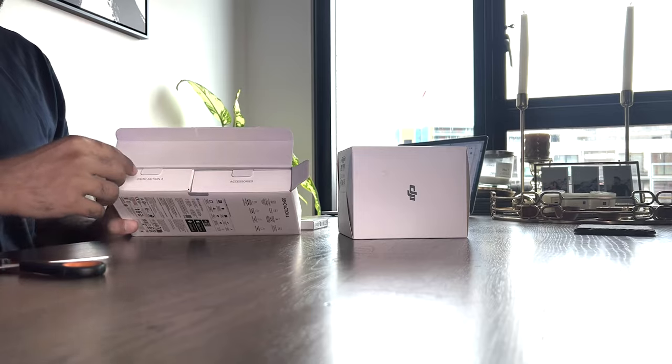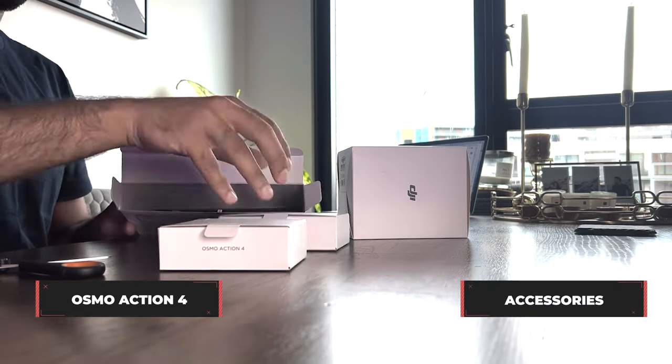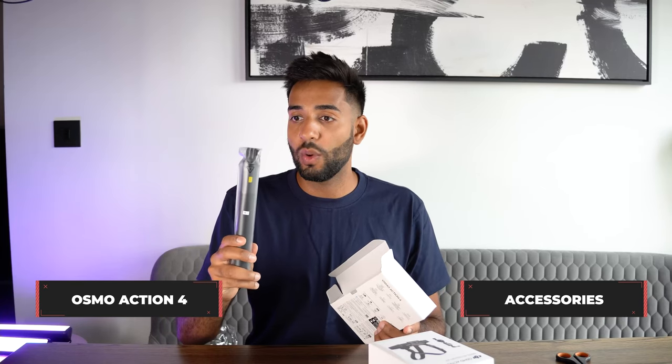I can't believe I've got my hands on this. Thanks to DJI for sending it out so quickly. The world of action cameras has just become so mad. These things are so incredibly capable now, and I feel like the two giants of this world are DJI and GoPro. So it'll be interesting to see how this stacks up compared to the latest GoPro camera, of which there'll be a new one later this year.